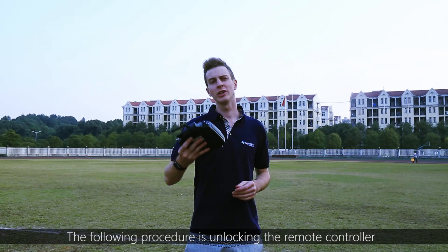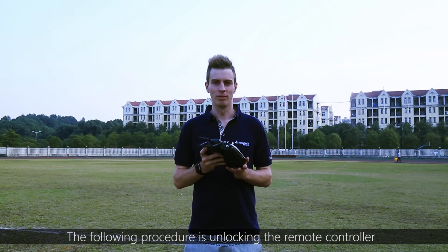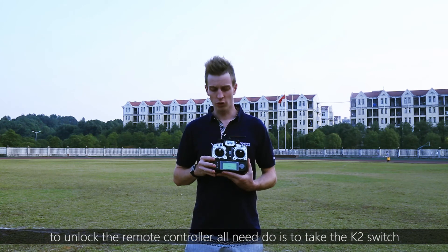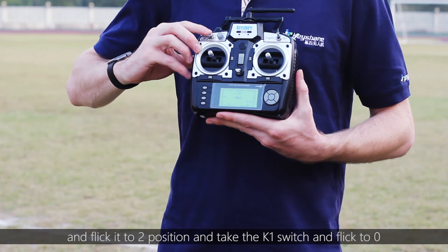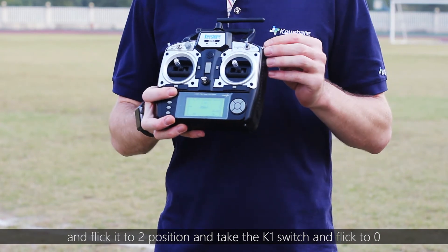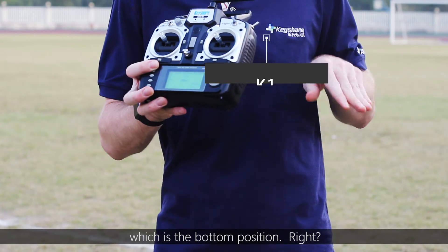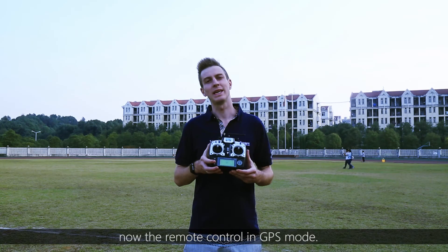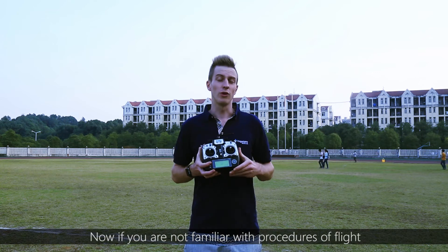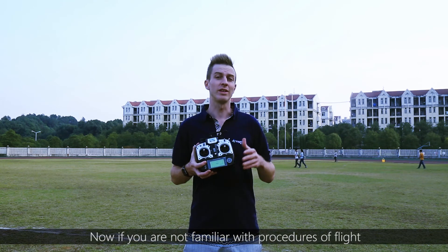The following procedure is unlocking of the remote control. To unlock the remote control, take the K2 switch and flick it to two, then take the K1 switch and flick it to zero, which is the bottom position. The remote control is now in GPS mode.